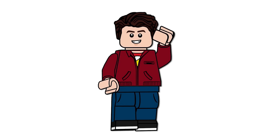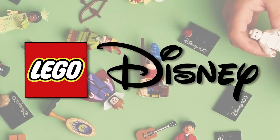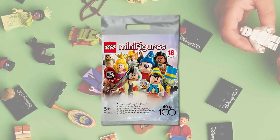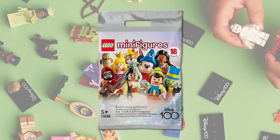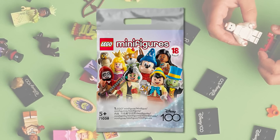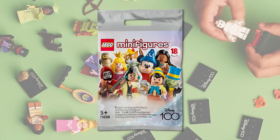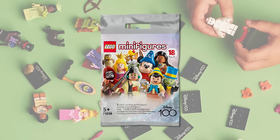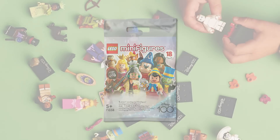Hello everyone, Ashen Flash here, welcome to an incredible LEGO Disney news video. Today we are talking about the brand new Disney Minifigure Series — technically number three — series 71038, releasing for the Disney 100 year celebration on May 1st for $4.99 USD or $5.99 Canadian. We're going in order of the release dates of the films, so let's get started.